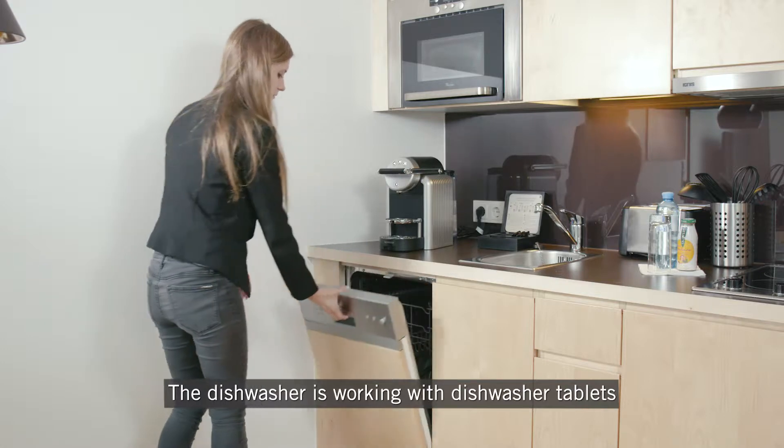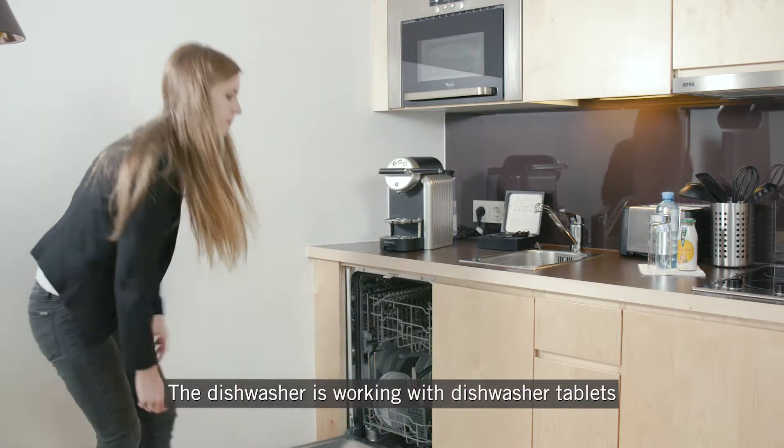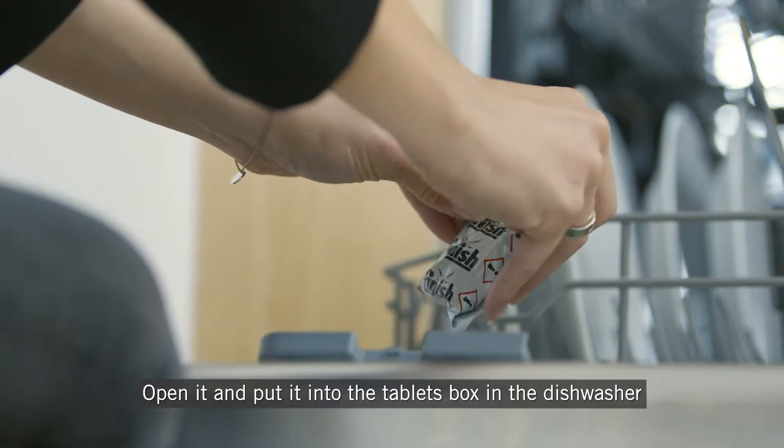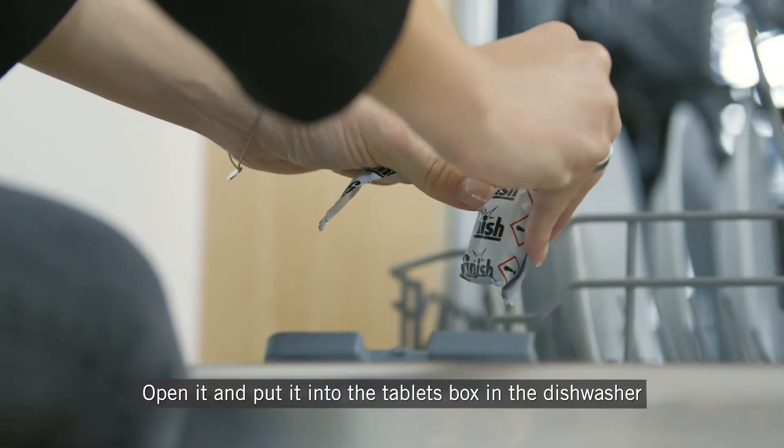The dishwasher works with dishwasher tablets. You can find the tablets under the water sink. Open it and put it into the tablets box in the dishwasher.